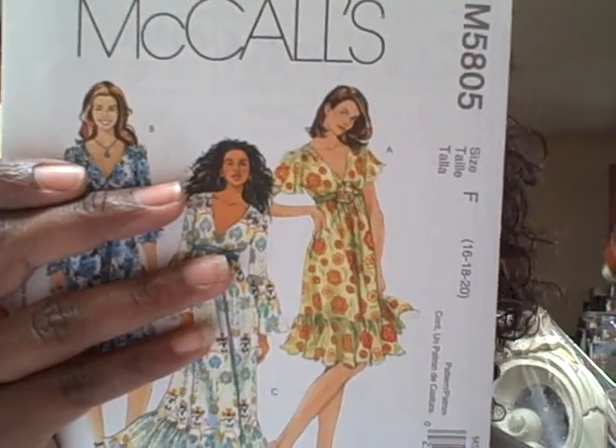This is McCall's 5805. To make the long one in size 18, it takes four and five-eighths yards, plus it has to be fully lined. It's a lot to this one right here — it's a Laura Ashley. And when they don't tell you the intensity level, you better have some sewing skills because it's not even giving me the intensity on here.